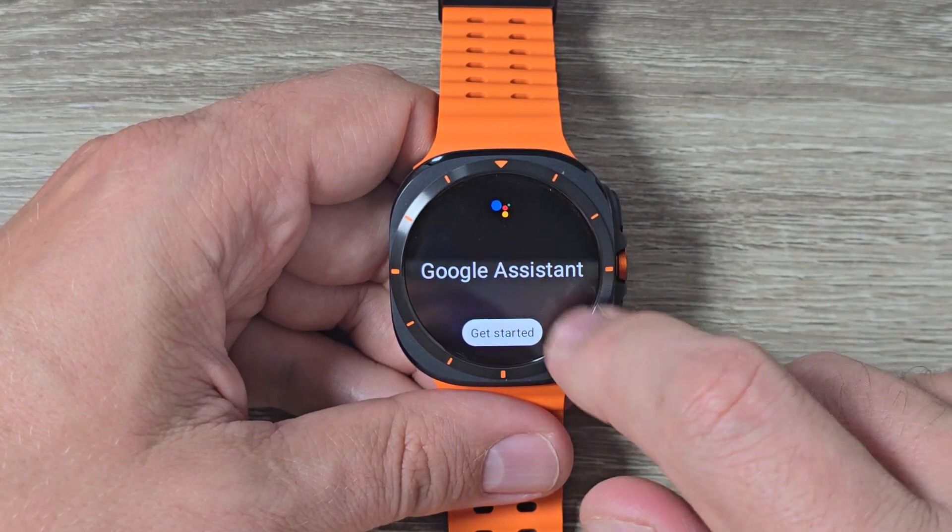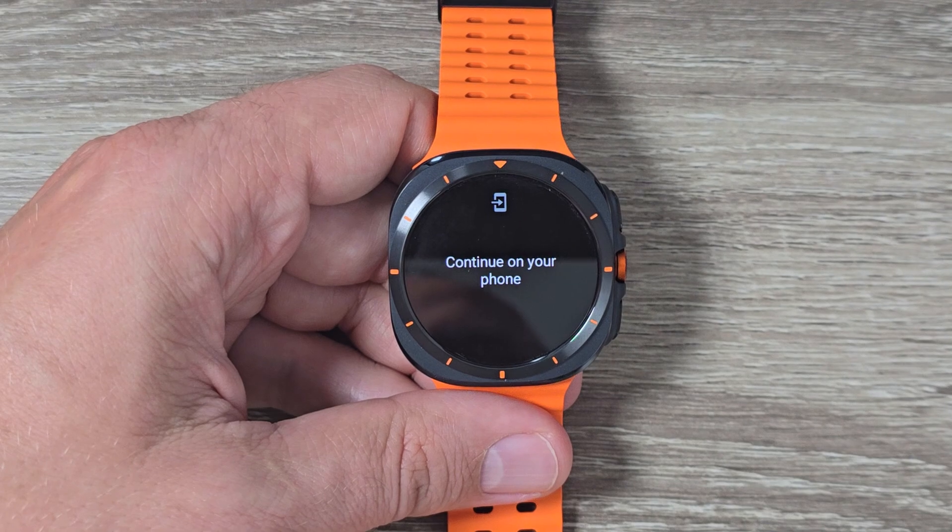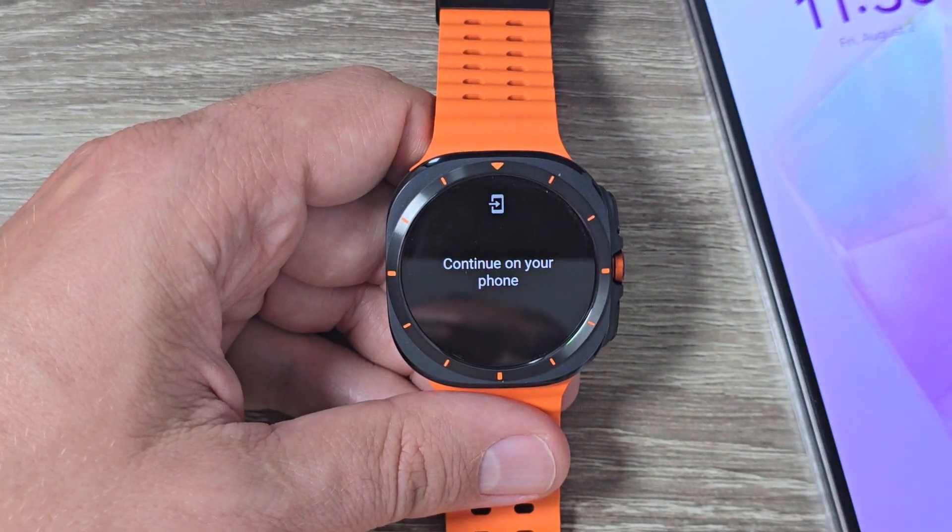Hi guys and welcome to the GSMAPC YouTube channel. In this video I will show you how to install Google Assistant on Samsung Galaxy Watch 7 Ultra.